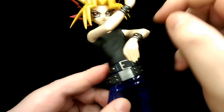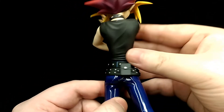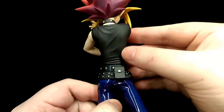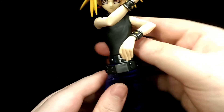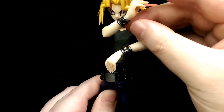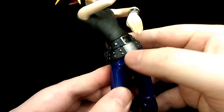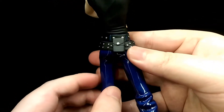Moving down to the shirt, you can see all the nice creases and folds. It's mainly just matte black so not too much detail in terms of paintwork, but the sculpt really does make up for it — it looks very realistic from all angles. Of course you have his cuffs as well, which are nicely sculpted and painted with a nice metallic use of gold and silver. Down to his belts, you have nice silver paint and it's very clean for the most part.